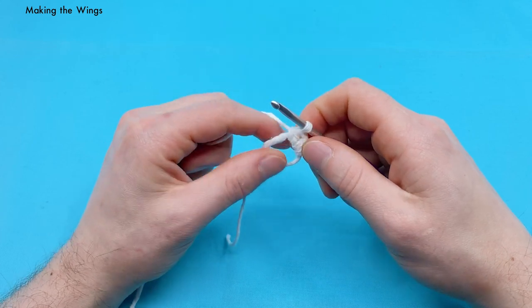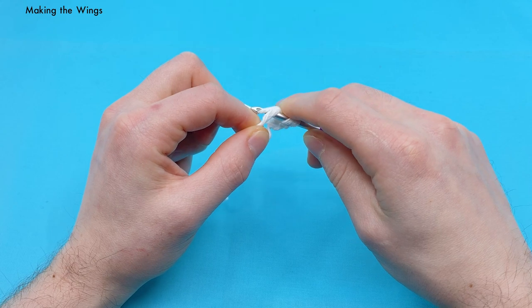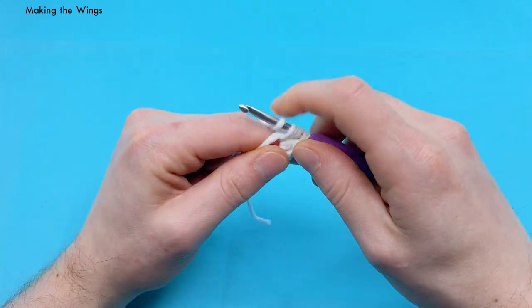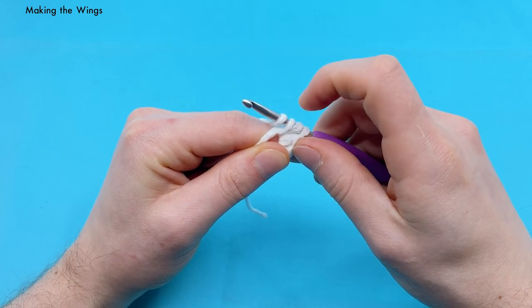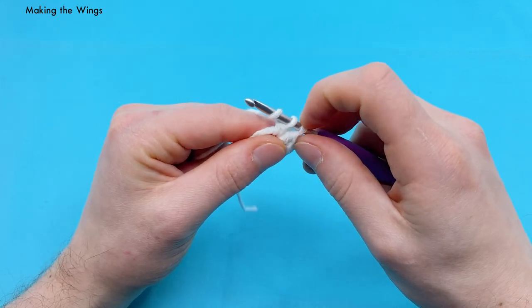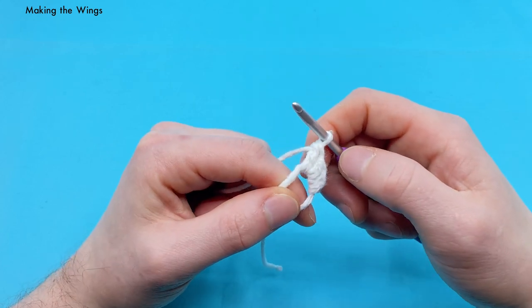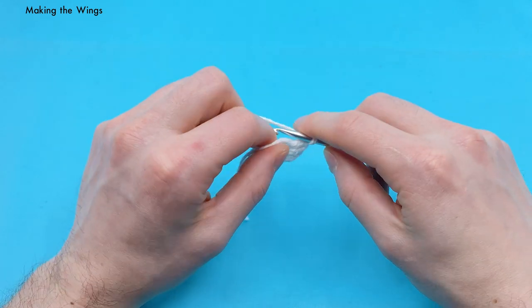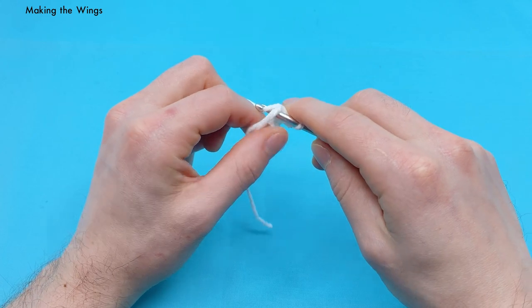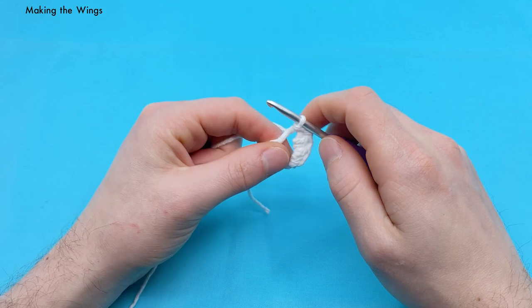Next we want to do a double crochet, which is a little bit taller than the half double. Yarn over again, go into that hole one more time, yarn over again and pull that under just like the half double crochet. But now we yarn over and go through just the first two loops — not all three like the half double — then yarn over and pull through these last two to make a double crochet. You can see how we're growing in size for our stitches. Next we're going to chain one — yarn over and pull through — then slip stitch into the magic loop: go into the magic loop, yarn over, pull that under, and pull through the loop on the hook.